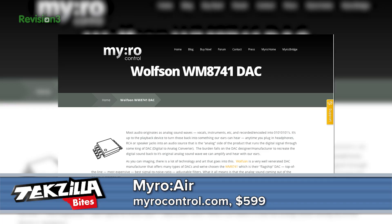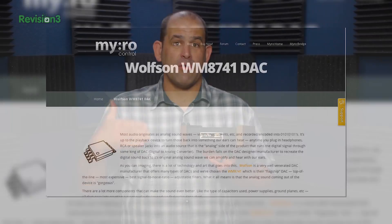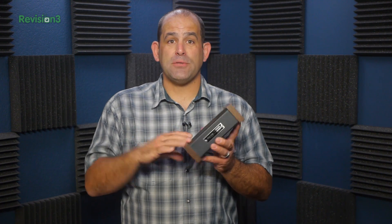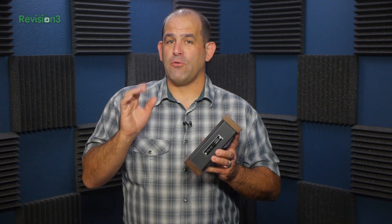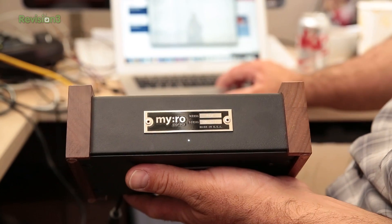Miro Air is built around a Wolfson WM8741 DAC — that's digital-to-analog converter — the thing that turns the bits that your computer music or cell phone music comes on into the beautiful sound you want to hear. And it's built burly: individually hand-assembled in the US with walnut side panels, steel, and a hand-struck nameplate.